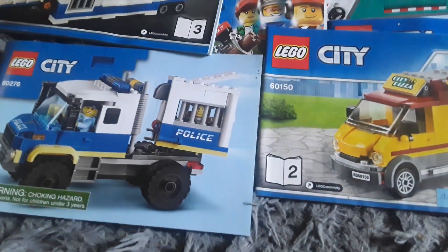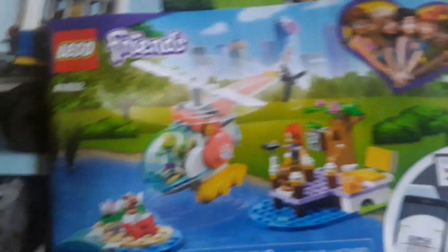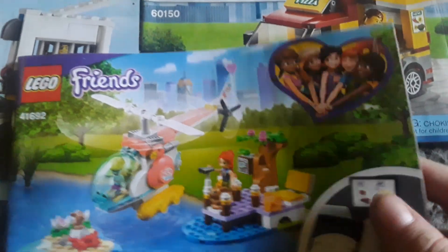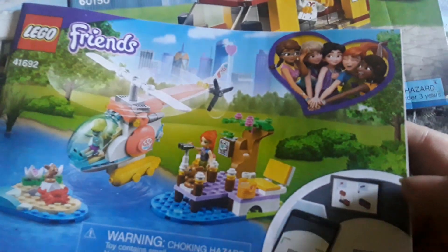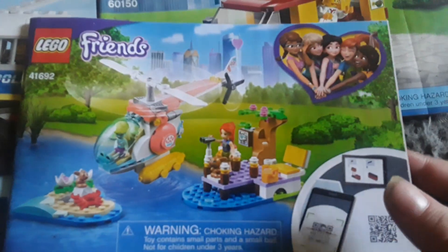Here's the next one, and this one is actually a Lego City Friends set. Not really sure why I have it, but it's cool. You've got a helicopter, a little crab, and a bunny. Not really sure why I have this one, but I like it I guess.